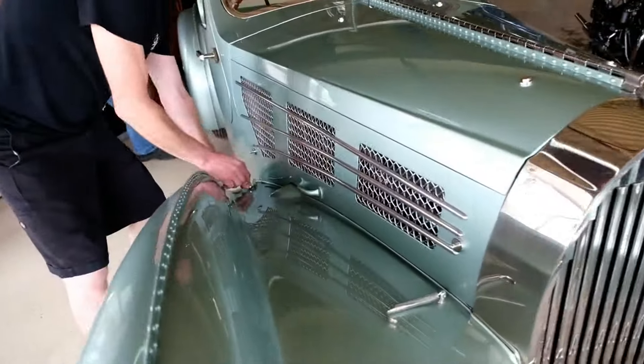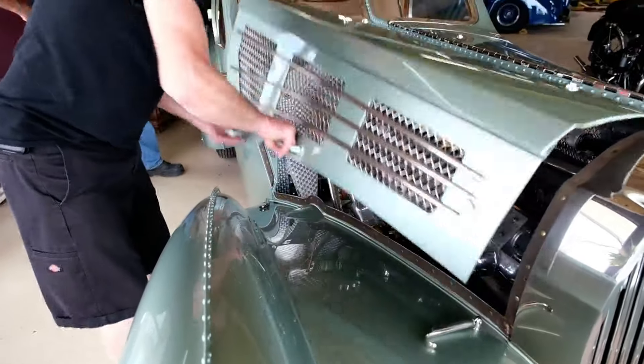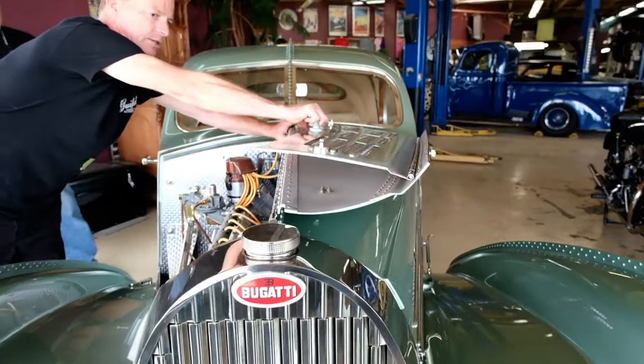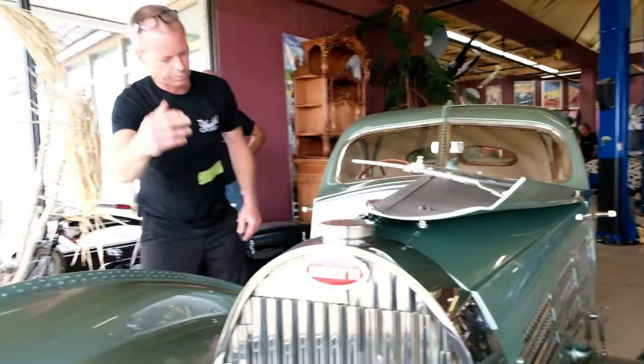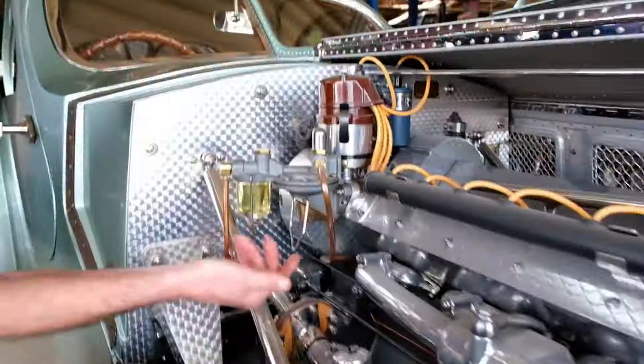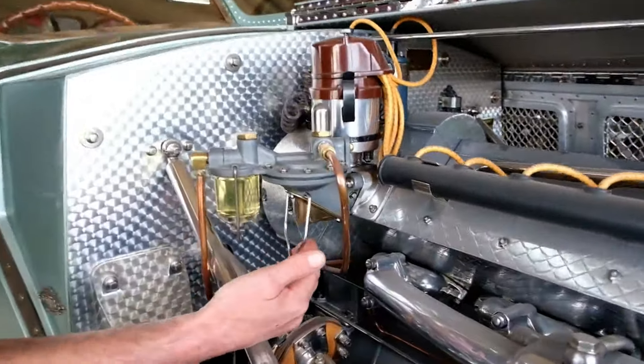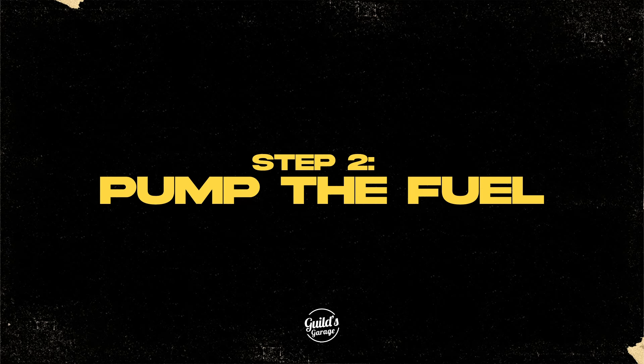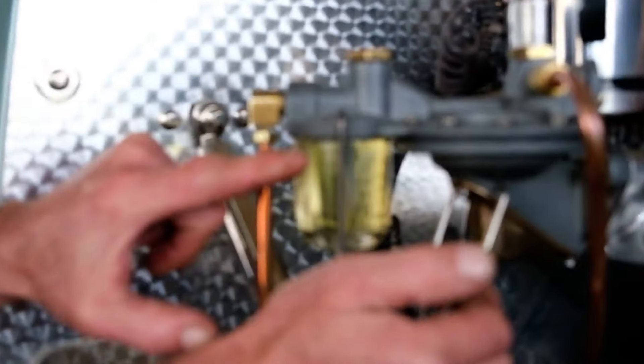First, we've got to get the locks off. Then bring the hood down nice and gently so as not to smash it, and we come over here to the fuel pump. There's an arm here and we start to pump it.